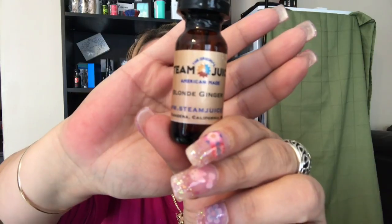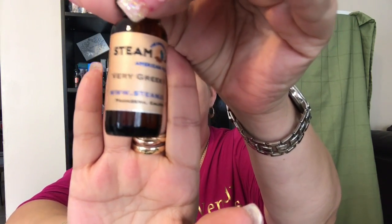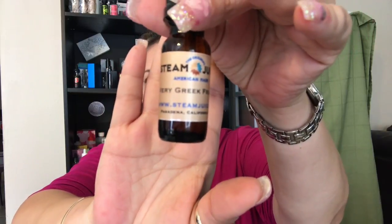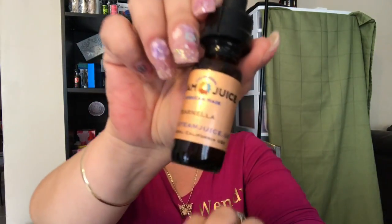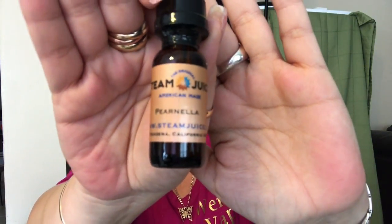I did look up the flavor profiles to see what they're about so I can give you that information as I'm tasting them. What I have today is Blonde Ginger, Very Greek Fruity, Knee High, and Paranella.